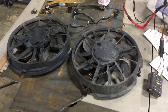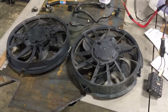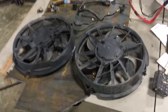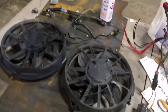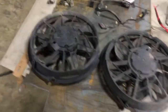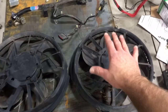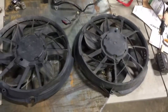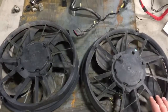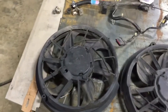Here are my electric fans that I scored today at the salvage yard. I picked these up for roughly $11 each. These came out of a 1999 Ford Taurus. The earlier models had the really large fan. These are about 13 and a half inches across, 12 and a half to 13 something like that.